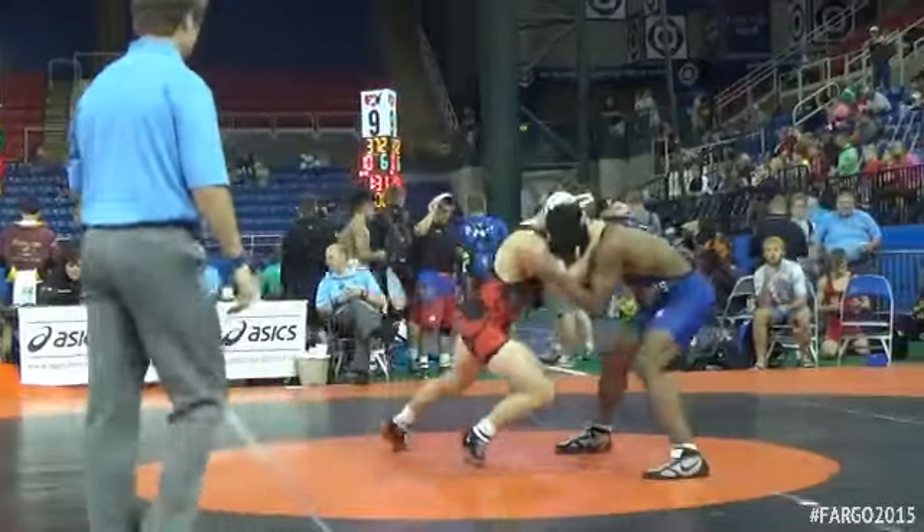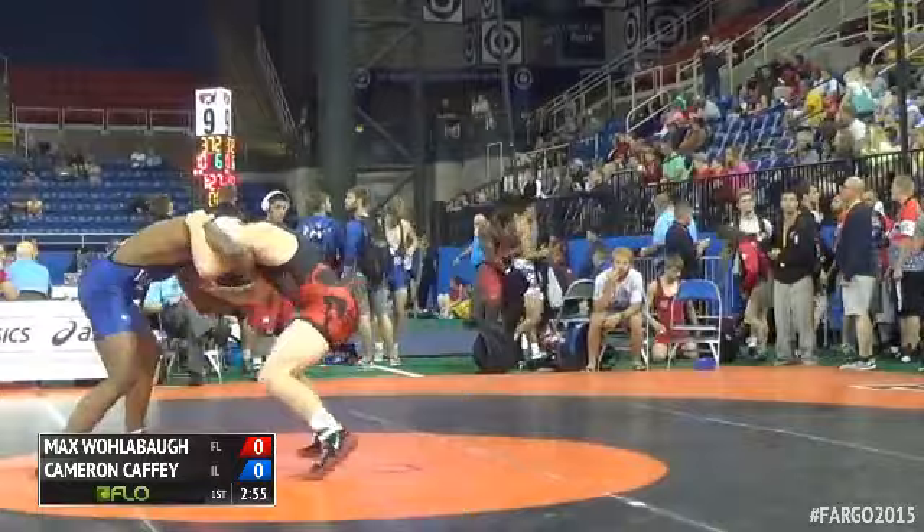60-pound quarter-final action. Max Wollabaugh in the red. Cameron Caffey in the blue.